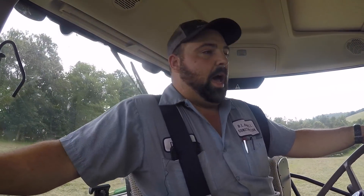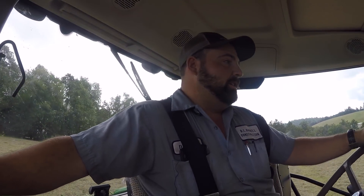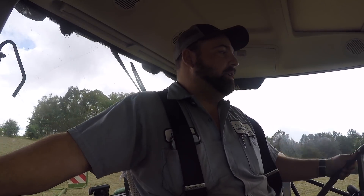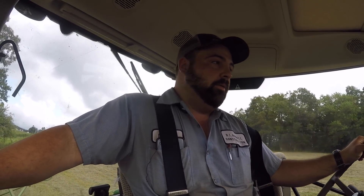I've got the Massey Ferguson 4710 sitting over there in the building. The only reason I'm not using it to ted is because this tractor's new and I'm just enjoying operating it. This is a very rough field right here — it's not smooth. But this tractor handles it well. You don't see me flying around in the cab like you did in that 5712, and I'm going basically the same speed.